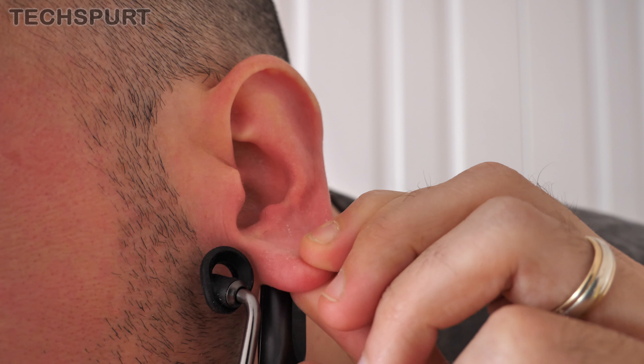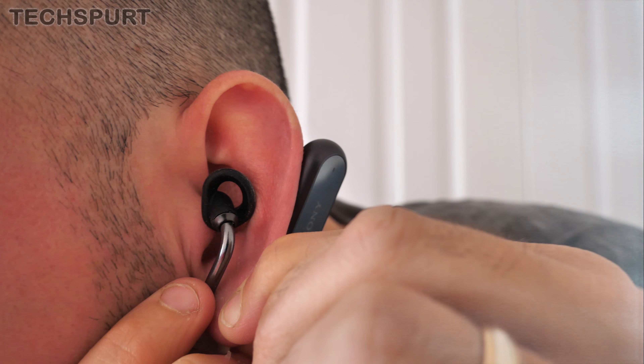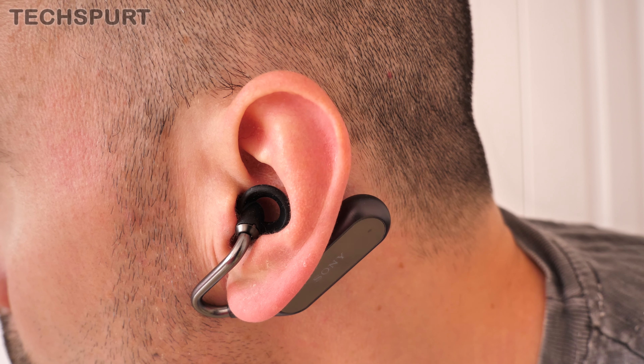Design-wise, they are still very awkward to put in unfortunately. I'm constantly getting flashbacks to the first time I had intimate relations — lots of groping and pushing and 'is it in yet?' Still, once you do manage to finally shove them in your ear holes, they are quite comfortable to wear for extended periods and they're surprisingly light.